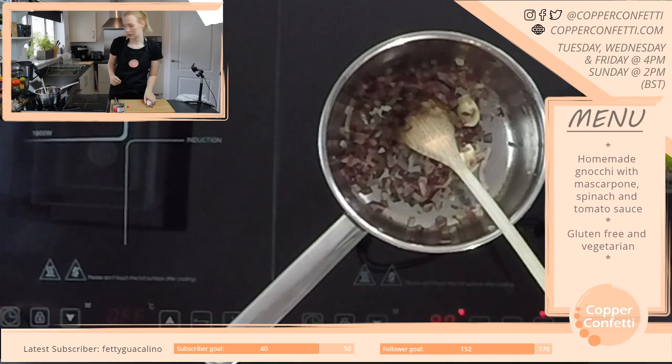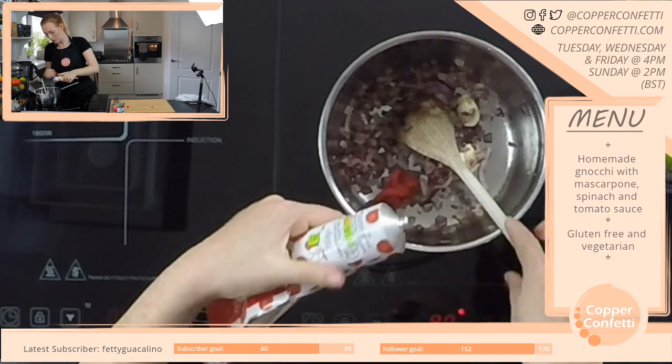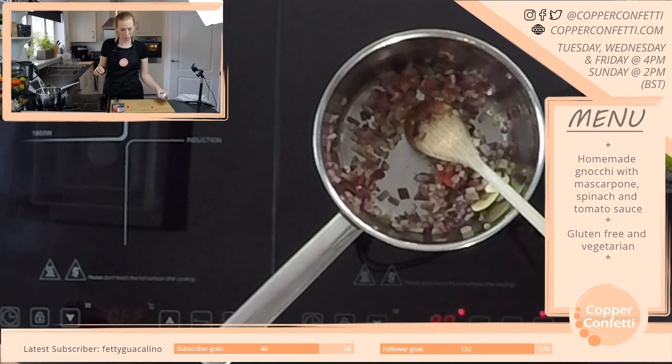That sounds amazing! Have you got some ideas of what costumes you're going to do yet? And is that for the boys or for yourself or for both?